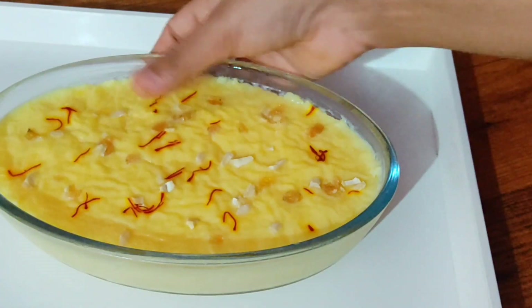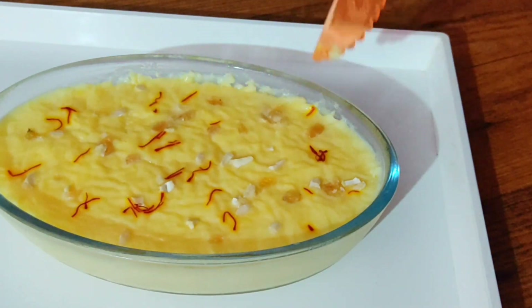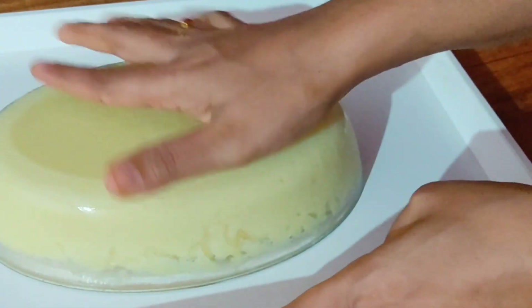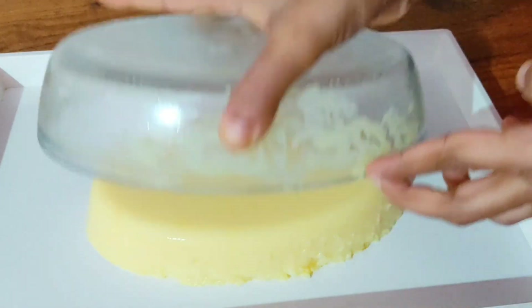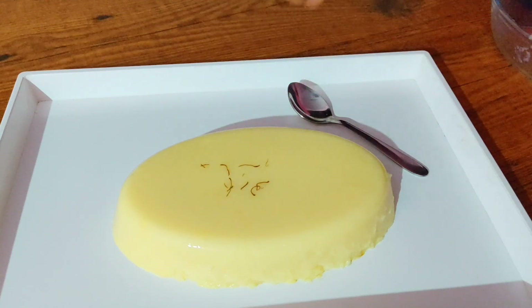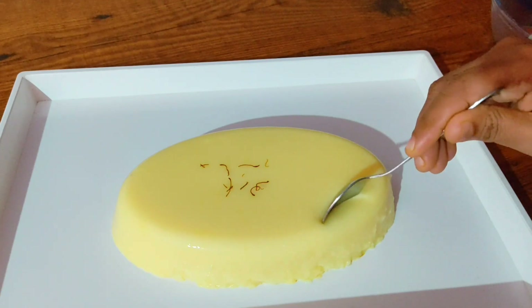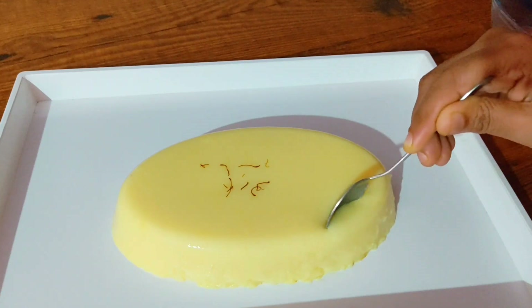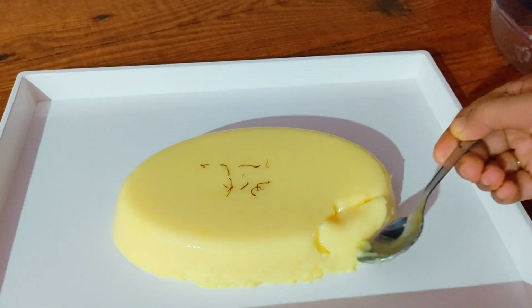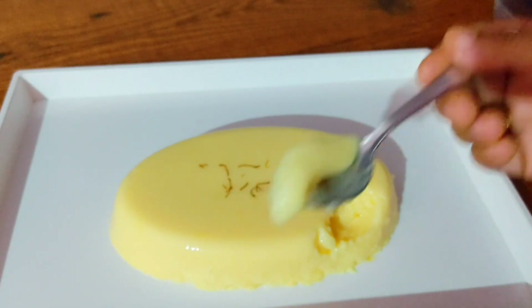Now let's put the pudding on the side. Put the glass bowl on the plate. Turn it on the side of the pudding. The pudding is finished.